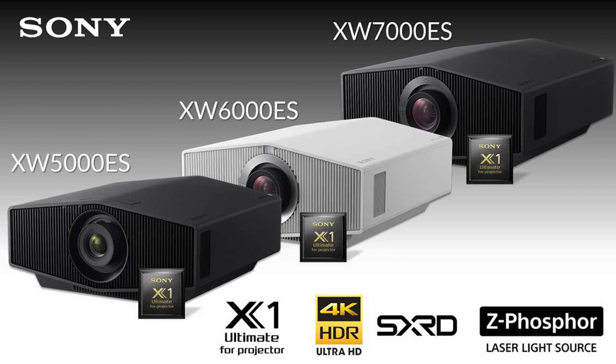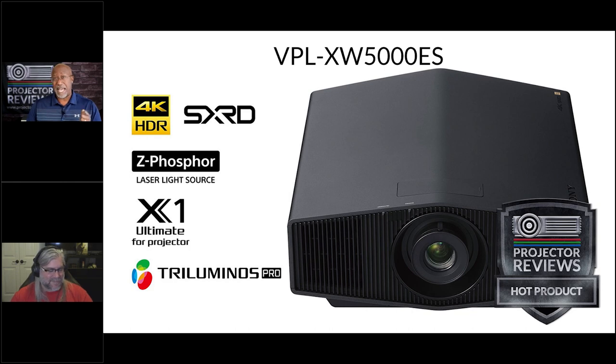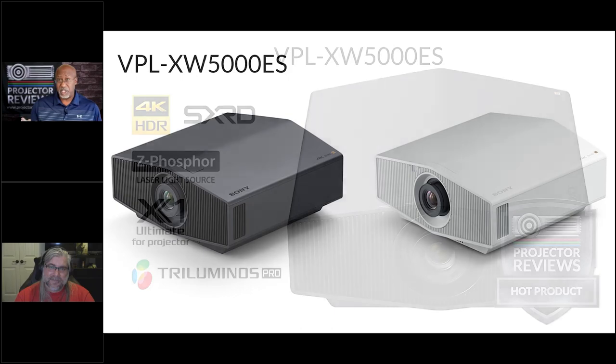The XW is a completely new take from Sony in the home consumer projector space. All Sony SXRD home theater projectors are native 4K. The entry-level XW5000ES is, to me, a game changer — the best balance of performance, features, and price that is approachable to most customers. I actually gave it a Hot Product Award.